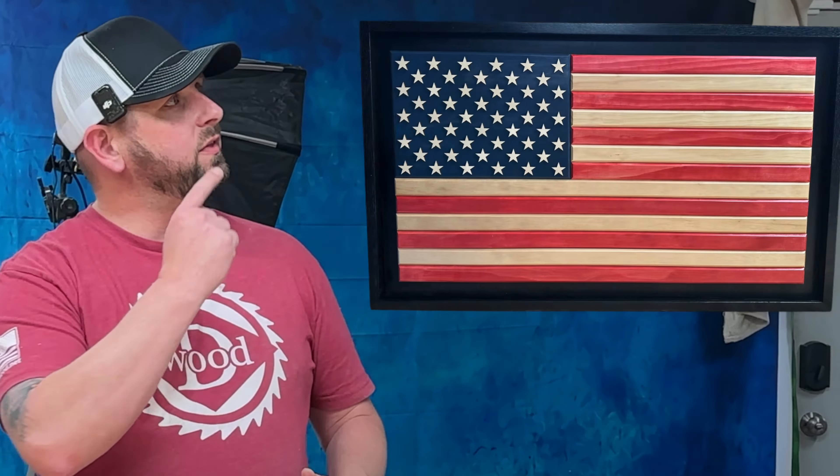Hey guys, welcome back to Dee Wood Studios. I'm David. Today I'm going to show you how I built this flag out of radiata pine lumber, and you're going to see that it's a little bit different than how most of my videos go in building flags.